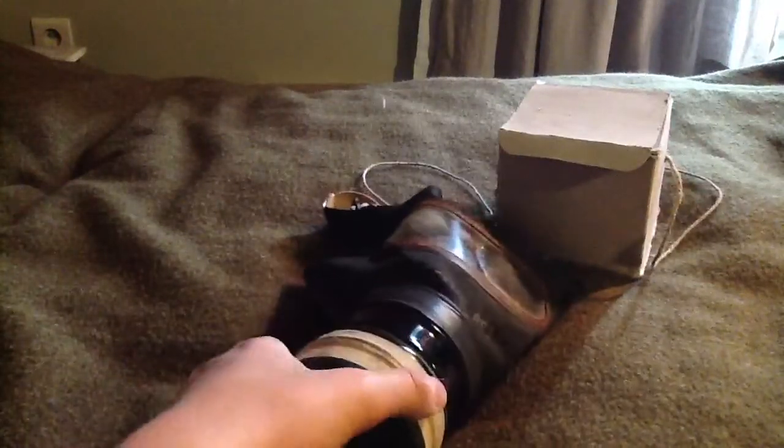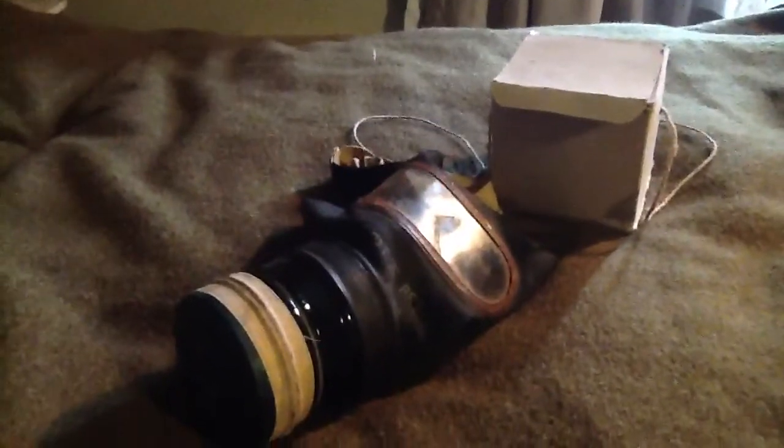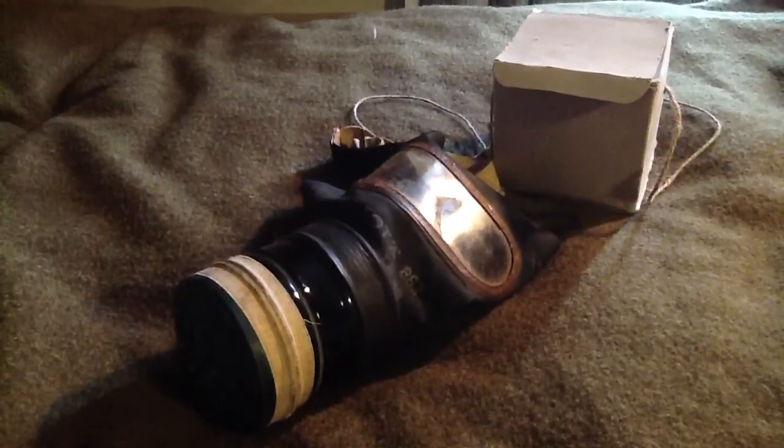So yeah, this was my review of my Civil Gas Mask from England, 1943 dated. Thank you guys for watching — I'll see you guys later.